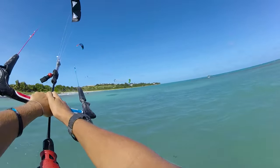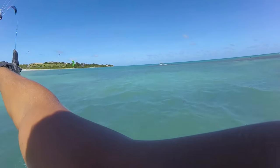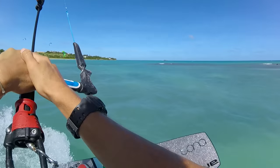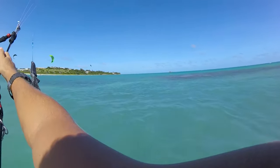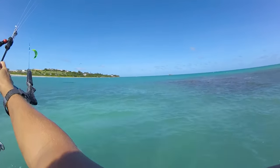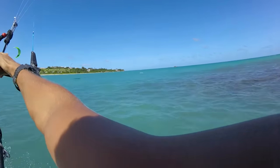Next up we have popping and frontside bonities. We are going to be using our board and our kite to pop us up. The key thing is to load a very hard edge, a quick hard edge, sheet the kite in, and before you know it you're getting a bit of air time.